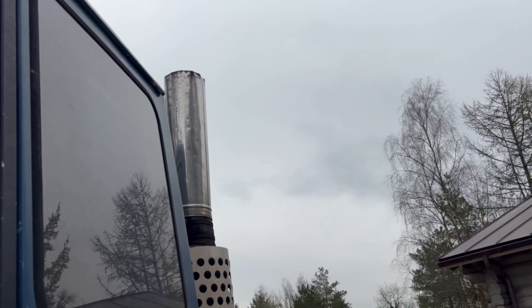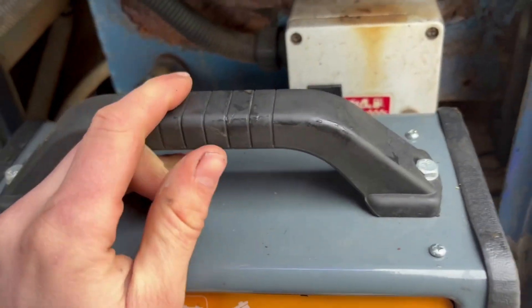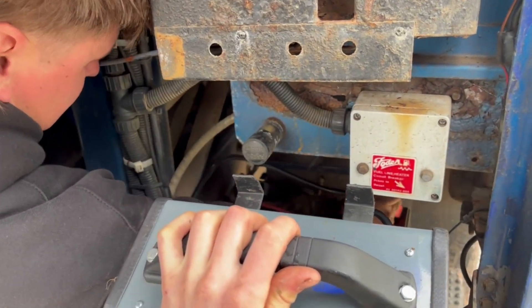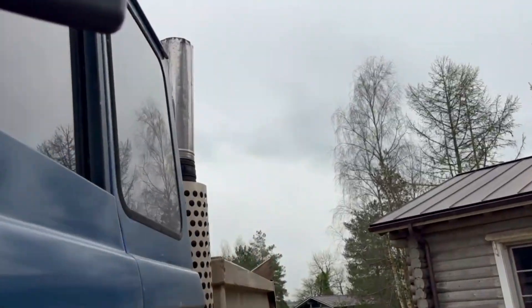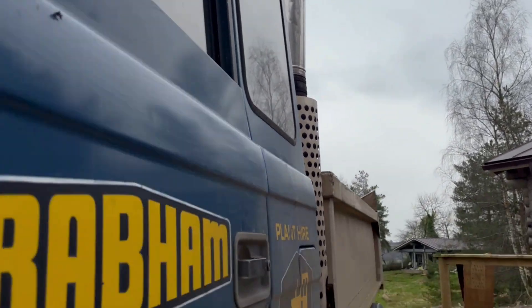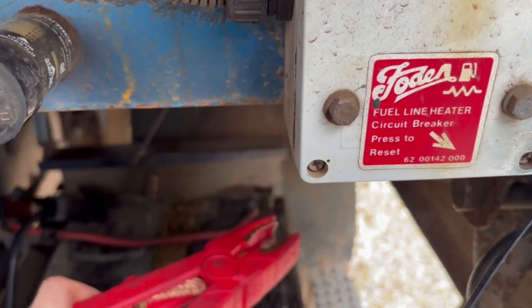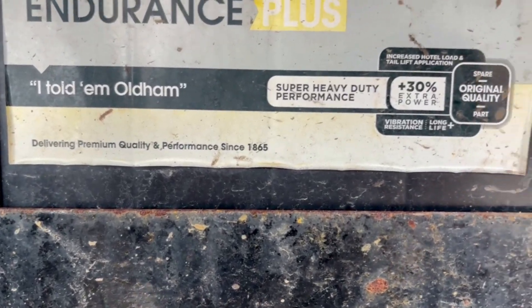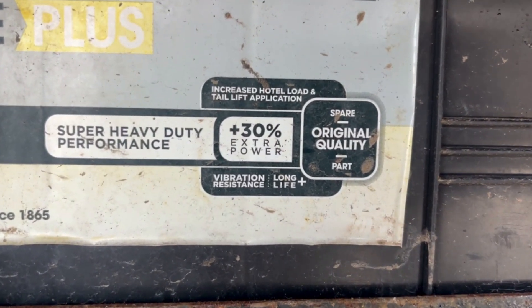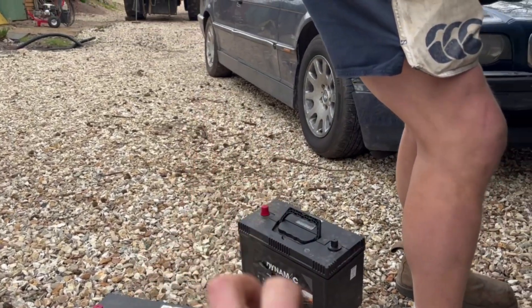Behind every strong, reliable machine is a man with a jump pack. The jump pack's been charging so it should be alright. It's not turning over properly — it's not working. Hang on, stop, stop, stop. That terminal's all crappy. One failed attempt later, we've got two new batteries.